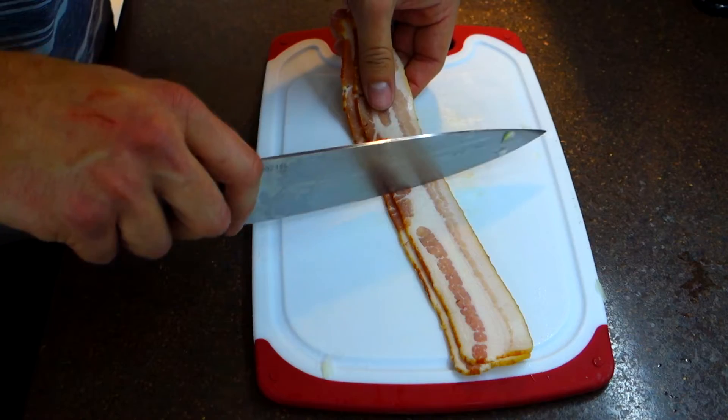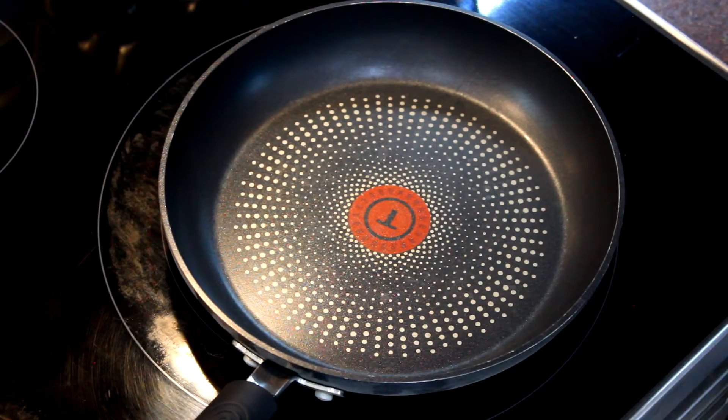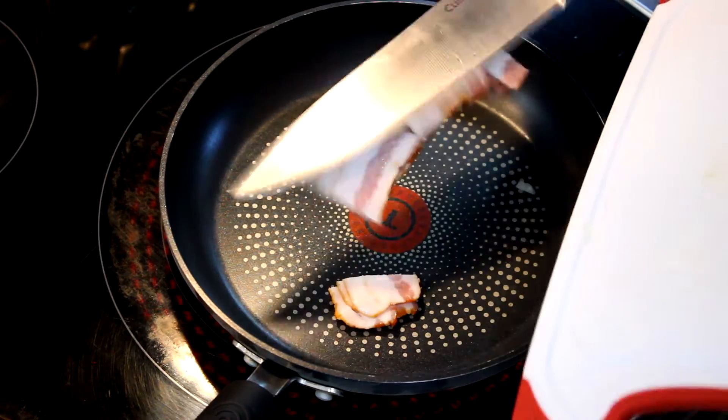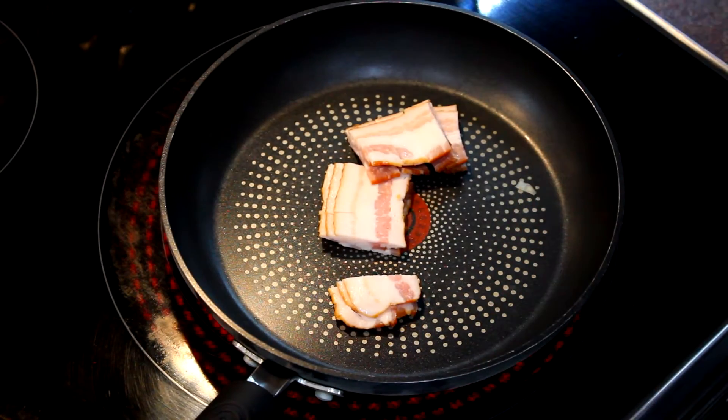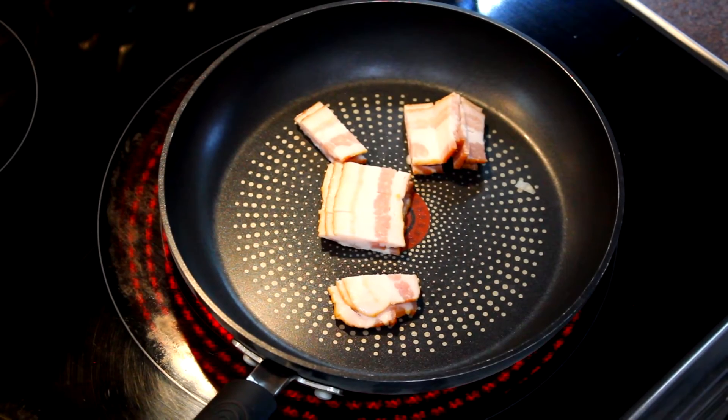First step here, we'll go ahead and cut our bacon into nice bite-sized pieces. Next we'll take a small frying pan and start it over medium heat and add our bacon immediately. I find that cooking it this way just helps to render out a little bit more fat and make it a little bit more crispy.